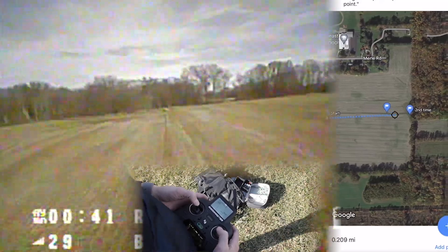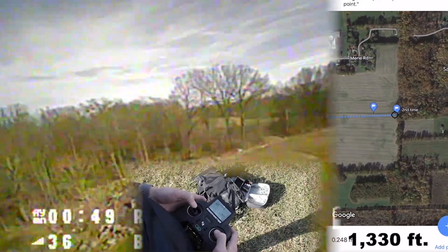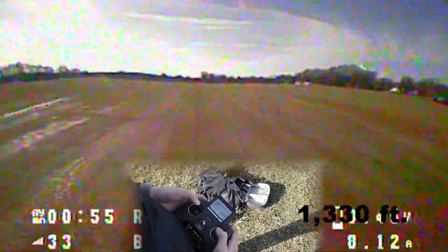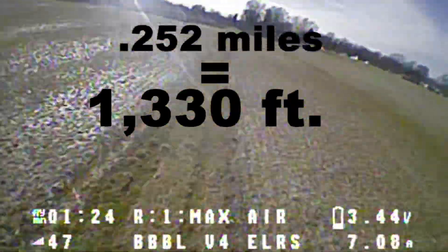You can see our signal on the transmitter is going pretty bad and it's still going. I went all the way down here, turned around to see if I can make it back. That is around 1500 feet, guys. That's pretty impressive.